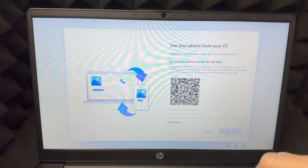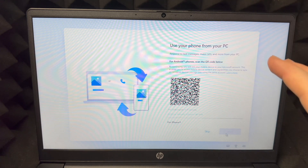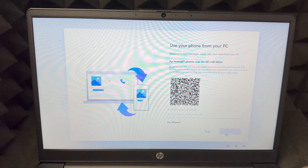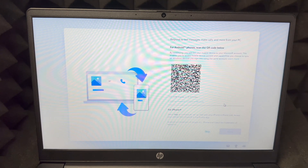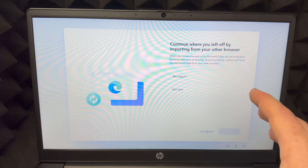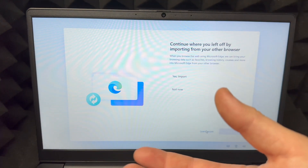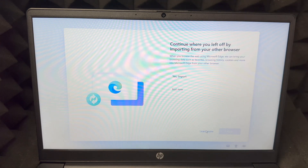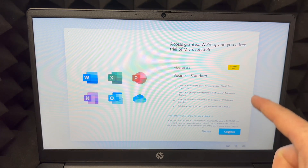This part lets you link your phone so calls and texts come into your laptop, which is a nice feature. Scan the QR code if you want to set it up, or skip it. Note that for iPhone users, this feature works better with a Mac, so you'd skip it. For Android users, choosing Yes lets you continue where you left off on your phone, right on your laptop. If you don't want that, choose 'Not now,' then click Next.